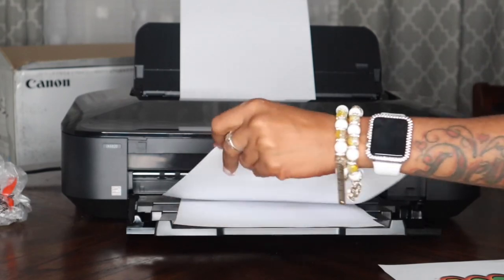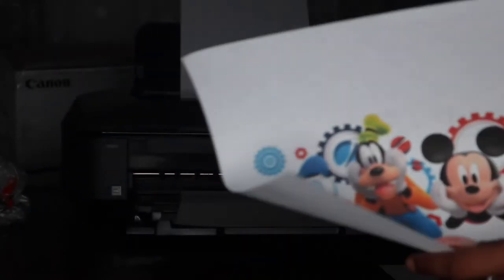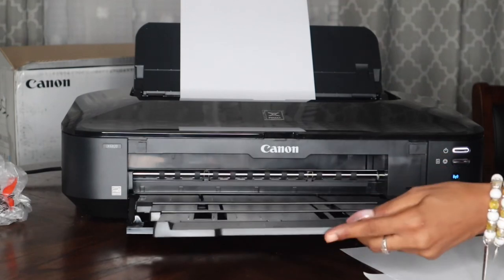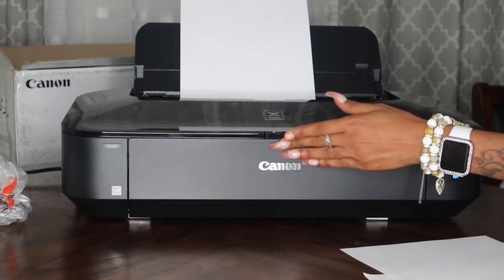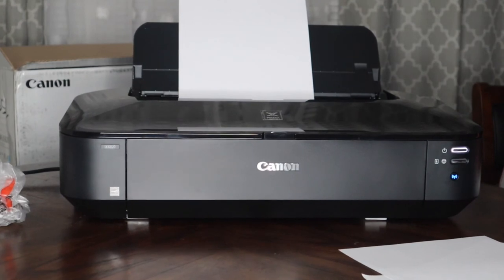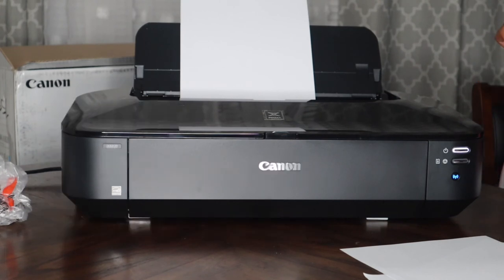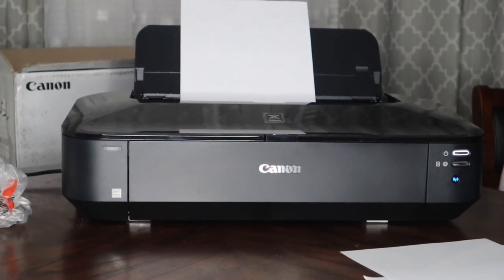Yes, love it — so much better than my HP. This is going to make awesome stickers. Great print quality and it also prints 13 by 19 so you can print a lot of wide format — I love that. That is it you guys. I want to come back in maybe a month or so and give you guys an update, because I'm going to be doing a lot of printing on vinyl and stuff like that. But this is it — the Canon PIXMA IX6820. I love it, it's a great addition to my business. If you haven't liked and subscribed, please do so, and I will see you guys in my next video.